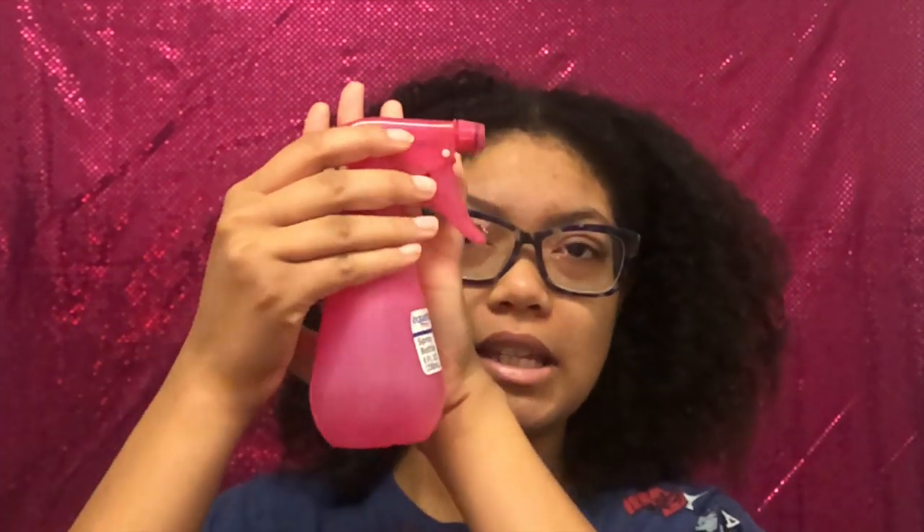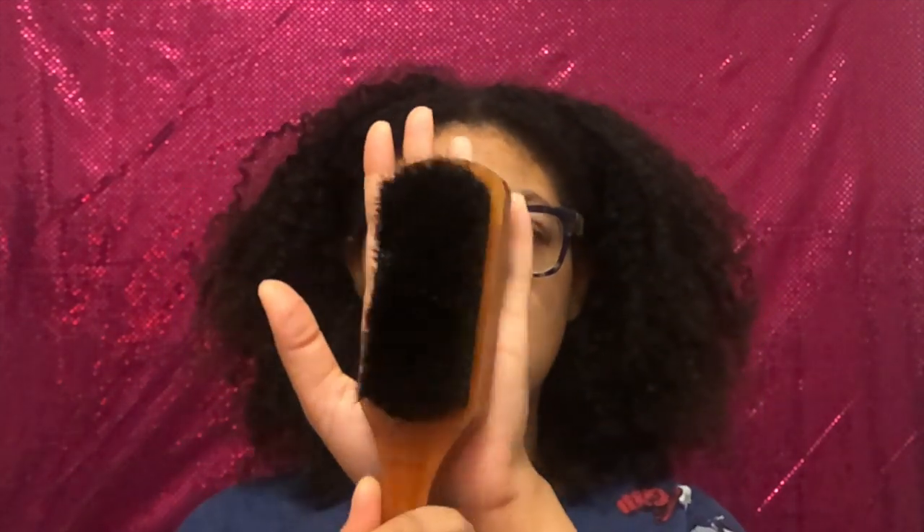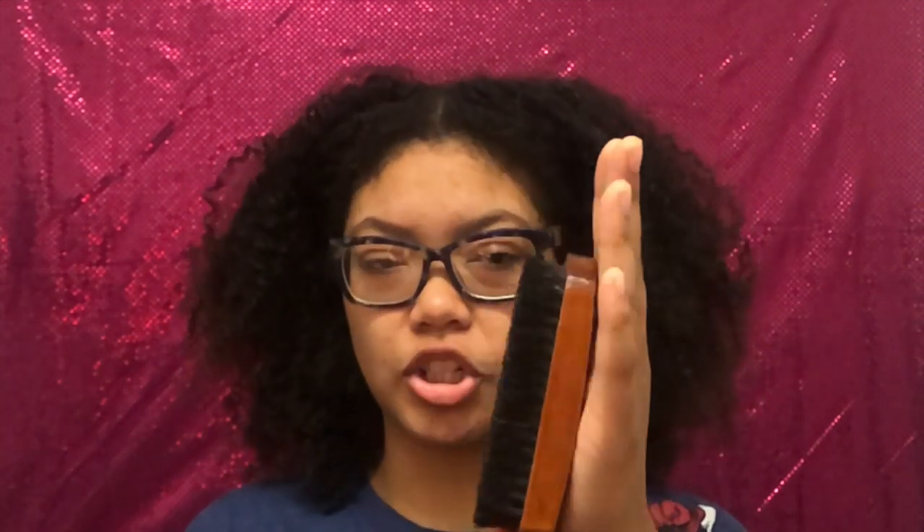Let's get started with the video. Y'all don't need much for this look, I'm gonna tell y'all that now. All I'm using is my janky spray bottle that I need a new one — it only has water in it. I'm gonna be using this soft kind of wooden brush type brush.